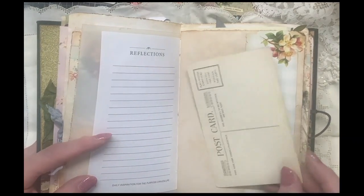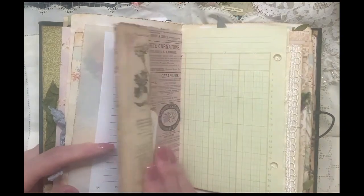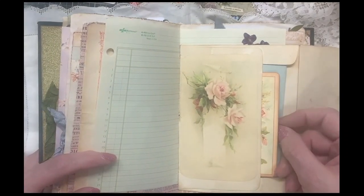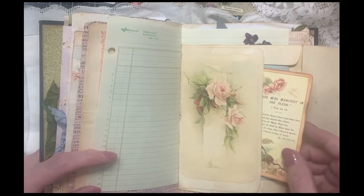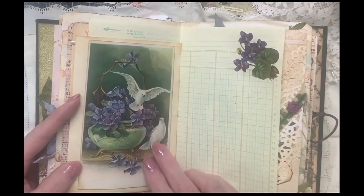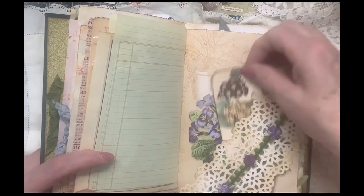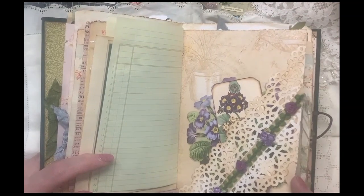Here's some antique — this one's not written on them — but antique postcards that I have collected. Here's an envelope with some vintage stationery and a vintage scripture card. I love this image, the doves and the violets. So I've made kind of a spread here of violets with the belly band and scripture tags.